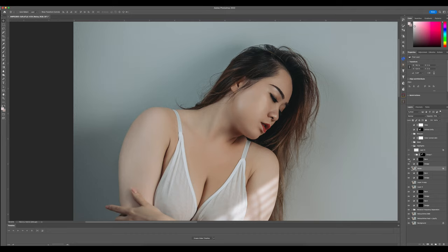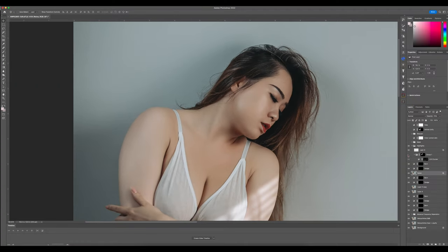Now this is a grouping layer — let me activate it. This is pretty much the grouping of all the dodging and burning I did. If I toggle it on and off you can see what took place. Basically I enhanced those highlights a little more so they stand out better in the picture.